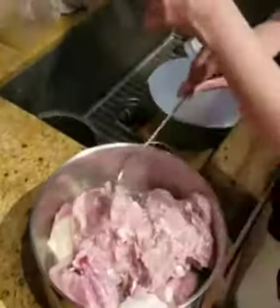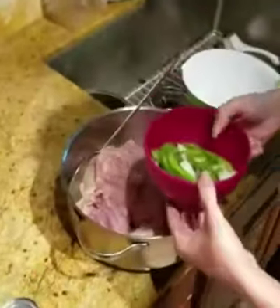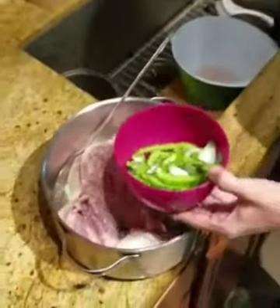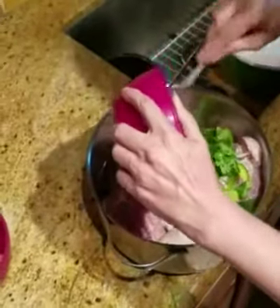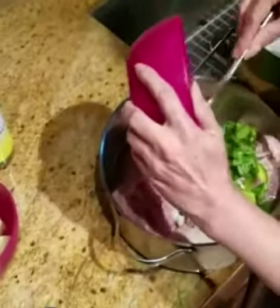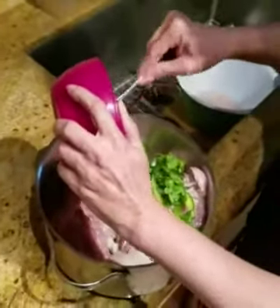Now that we have all the chicken in the pot, we're going to add some cilantro, peppers, and onions, which are already clean and washed. And as you notice, I didn't use the same spoon from the chicken — to avoid cross contamination.